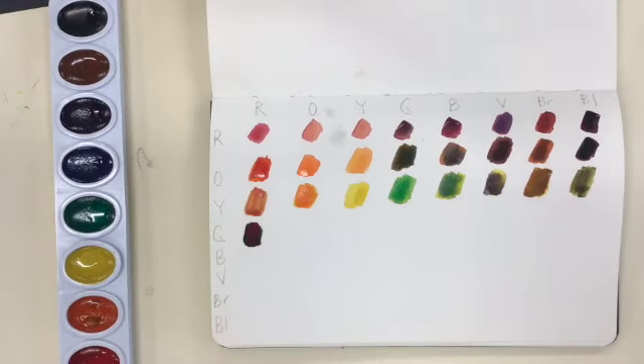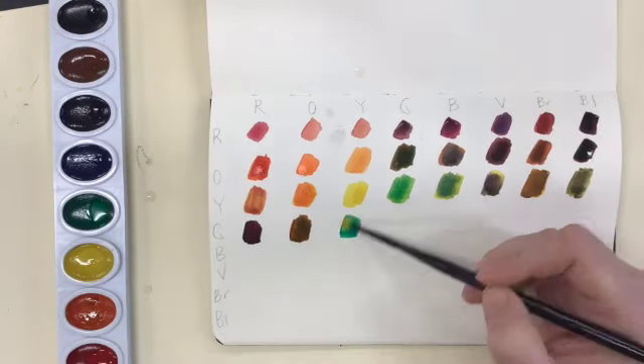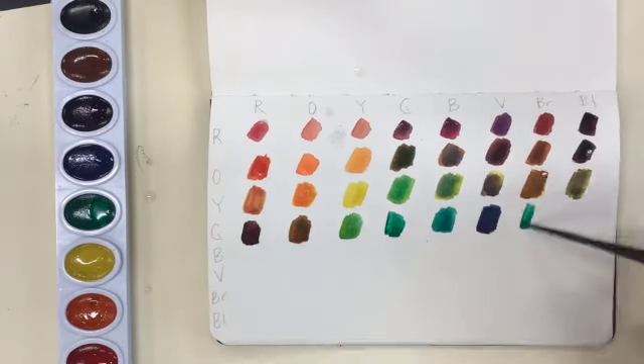I don't just do this assignment once. This is something I do every time I buy myself a new watercolor palette. It's a great way to try them out and get familiar with the different kinds of hues that are included in your particular watercolor palette.